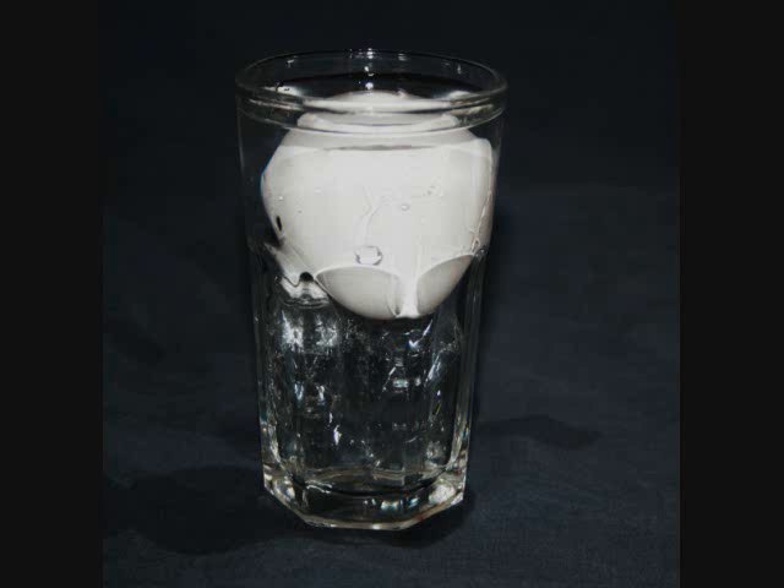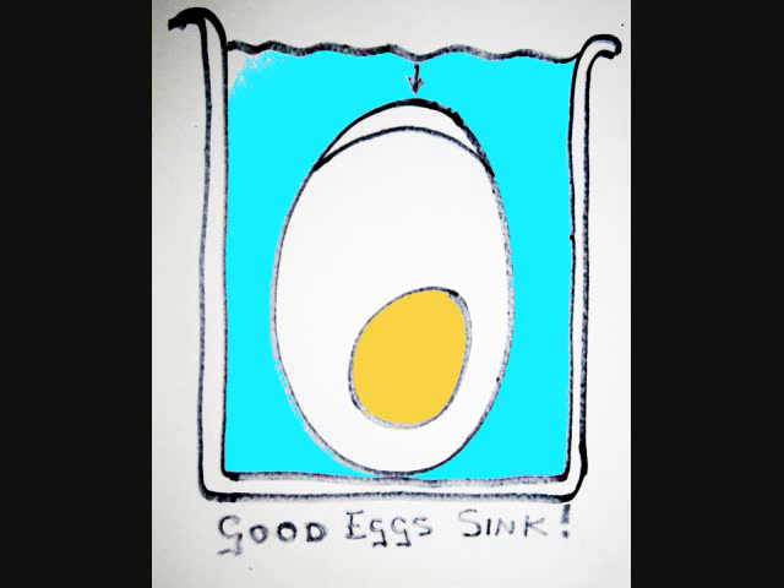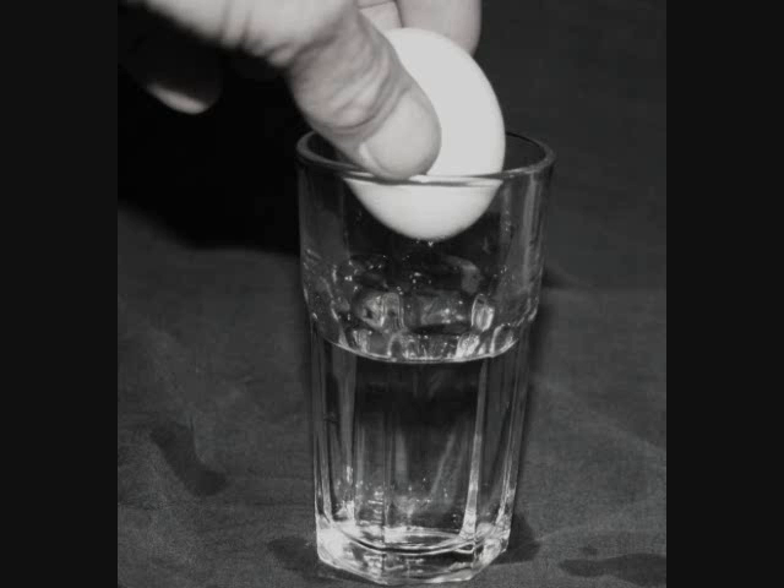Eggs are amazing things. You don't want to look like this. You don't want to feel like this. Remember, float your eggs — test them in water. If they sink, they're good. But if they float, so will you bloat.